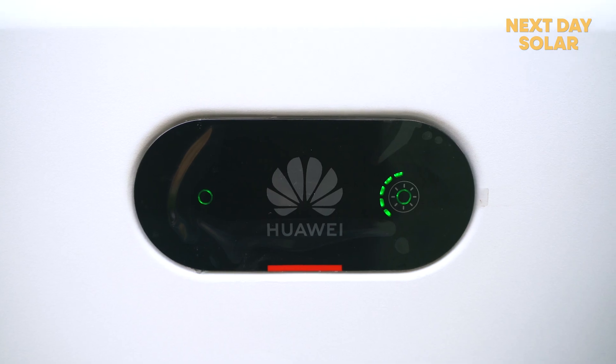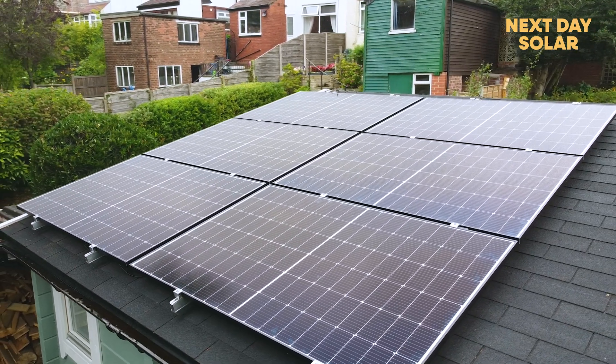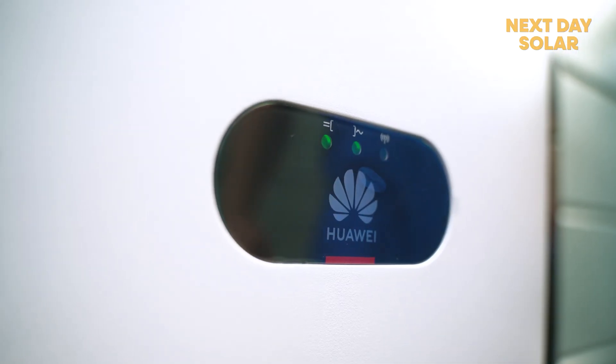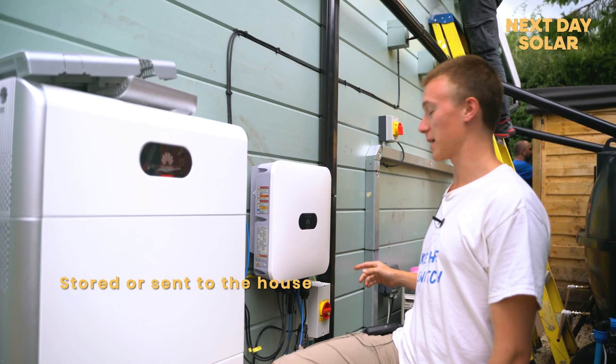We've just finished installing the inverter. The panels are up on the roof creating electricity — although it has clouded over — and all that electricity is coming down to the inverter, where it's either being stored in the battery or going straight through the mains into the house.